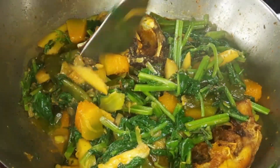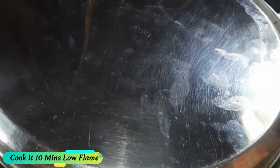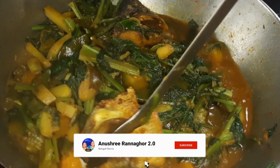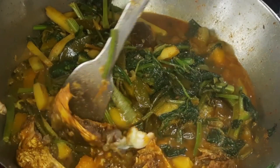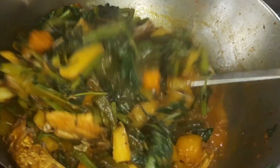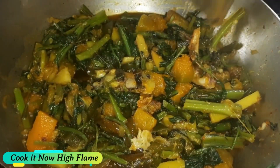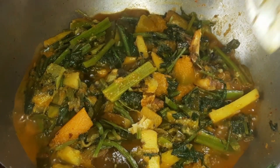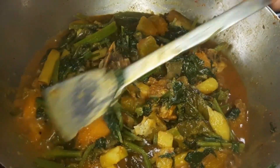Thank you for liking this video. I will now taste the dish — it has a very good taste. The soup and dish will be enjoyed. I will eat the soup now.